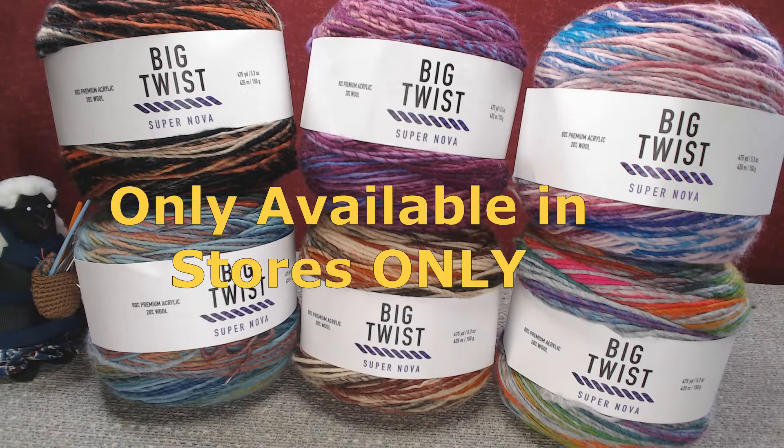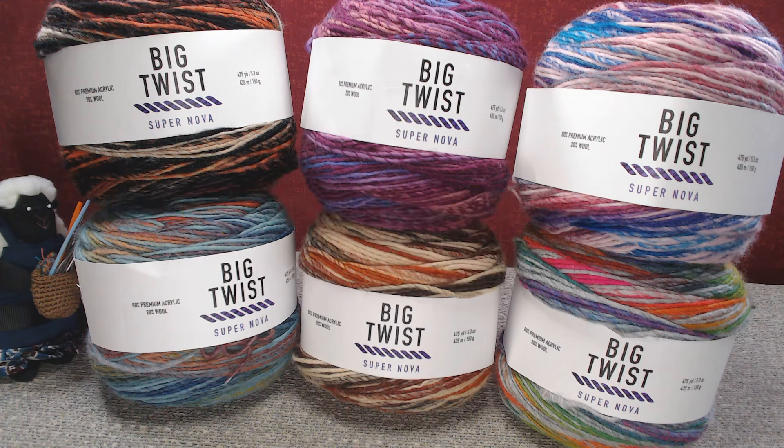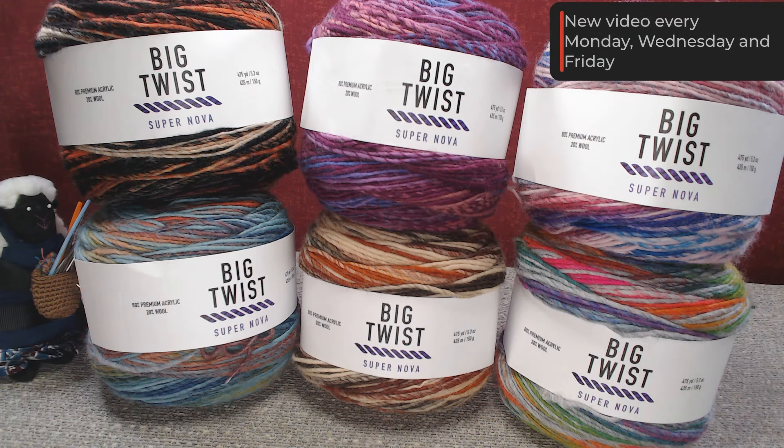Welcome back to MDO Crochet. By now you've all seen my video about the Supernova yarn, and as you can see there's a sixth one — that's what I'm here to showcase and give a special announcement. But first let's get into the new colorway.